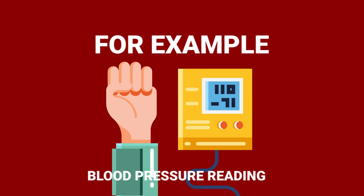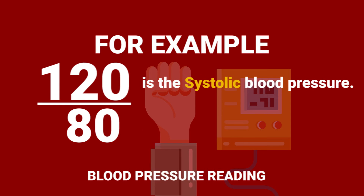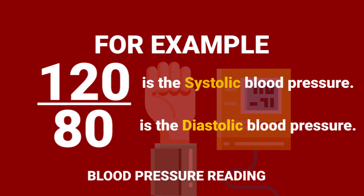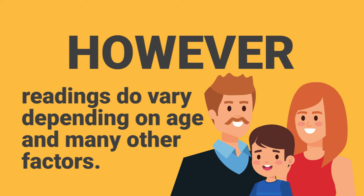For example, a blood pressure reading may be 120 over 80. 120 is the systolic blood pressure and 80 is the diastolic blood pressure. A blood pressure of 120 over 80 is the normal reading for adults. However, keep in mind that readings do vary depending on age and many other factors.